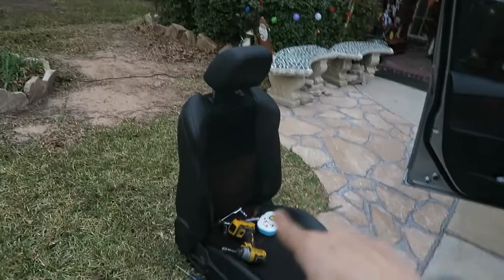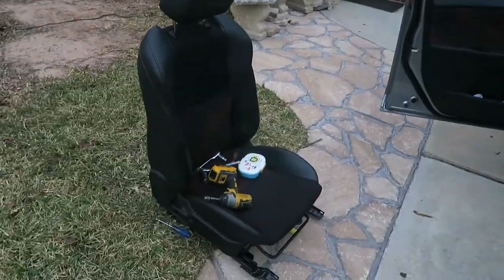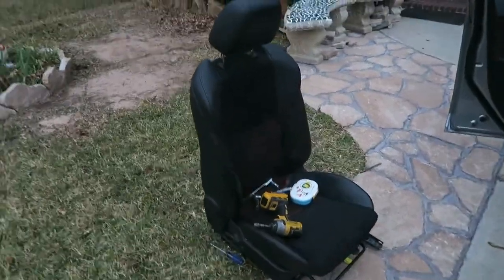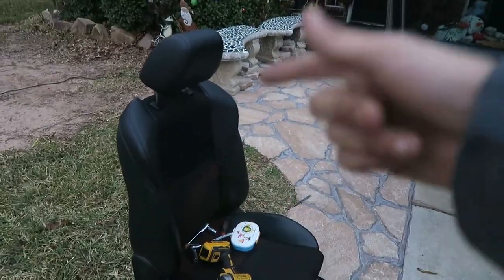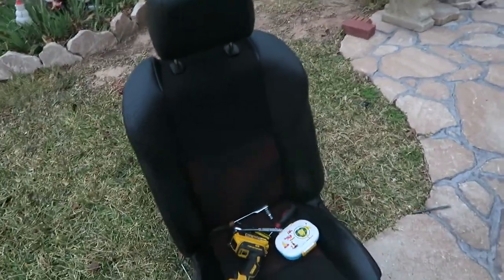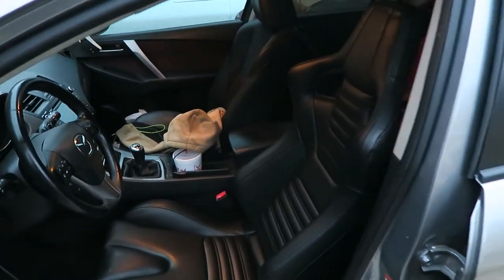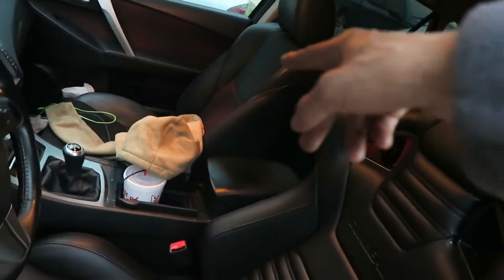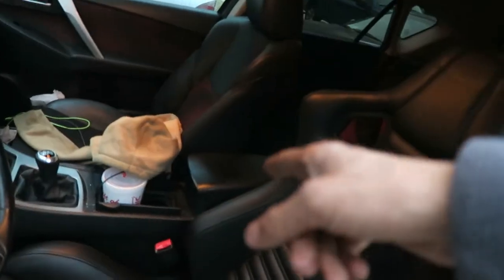Hopefully you guys like it — it looks freaking bomb, man. And here's the original seat right there. I'll probably sell it to a local place that salvages Mazda Speed 3s, or I might sell it for like $150 to $200 bucks for full profit. But if I can help some people out, I might do that as well. There it is, you guys — just for the driver's seat. I will get to the passenger seat one day, maybe. It depends on my girlfriend and depends on my funds.